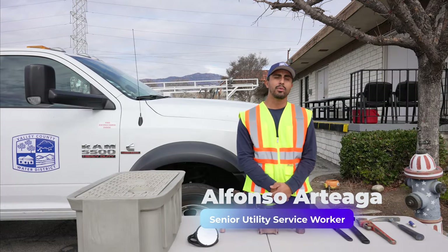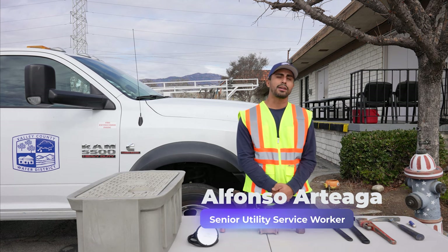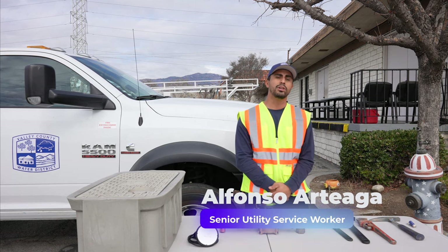Hello, my name is Alfonso Arteaga. I'm with Valley County Water District and I'm going to show you how we install smart meters.